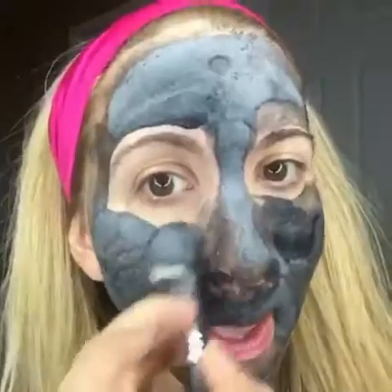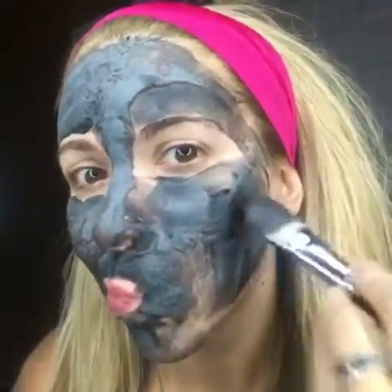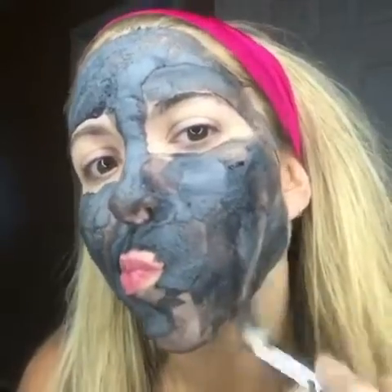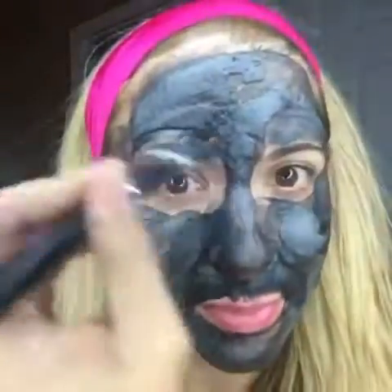Check that out — you can see the lighter shade of gray is where it has been bubbling up and taking out those impurities. This mask is going to improve your hydration and create a much more youthful appearance. It goes on nice and cool, and you leave the mask on for five minutes.